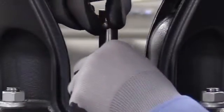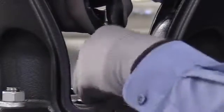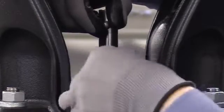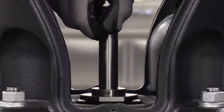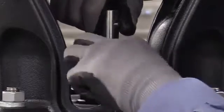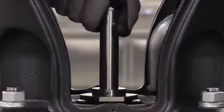Loosen the three 3 millimeter shaft seal securing allen screws. Be very careful not to loosen them too much because if they fall out, they're nearly impossible to find. Then we'll rotate the shaft. Loosen the second one, rotate it one more time and we'll loosen the third.